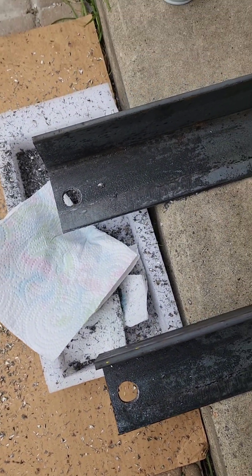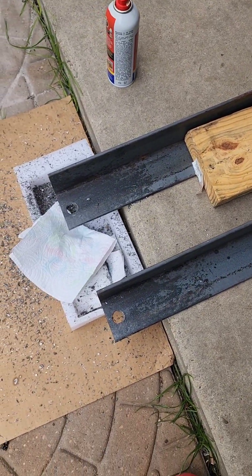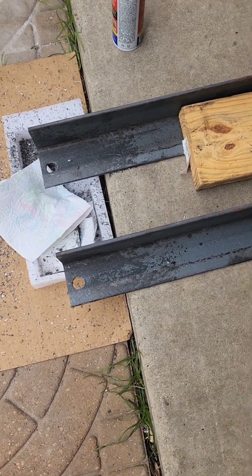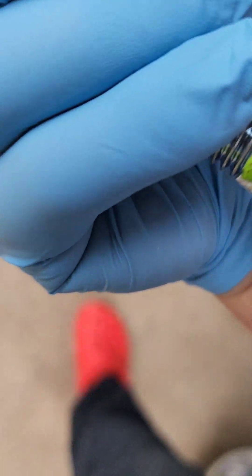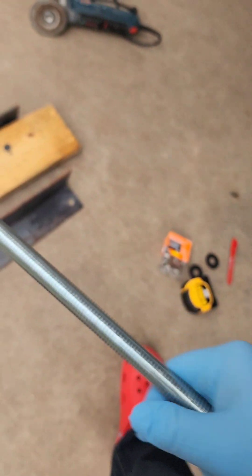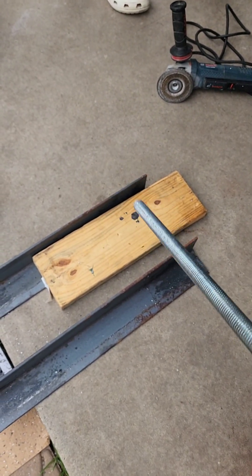All right, we got all four holes cut out — you can't see on that side but the board's there, all four holes cut out. We used a three-quarter inch Milwaukee bit. We have some all-thread that we picked up as well. I don't even remember the size, but we got matching nuts and bolts. I'll let y'all know here in a few.